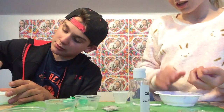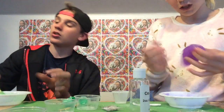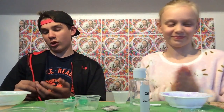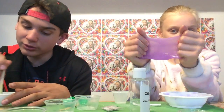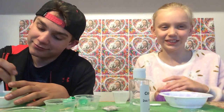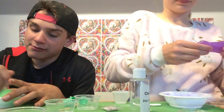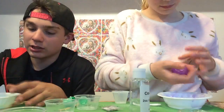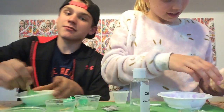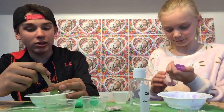I do recommend this kit, definitely. It's super fun. We got it at Walmart — go check it out at your local Wally World! This is so nice slime. Don't ask for my slime, I'm feeling it!